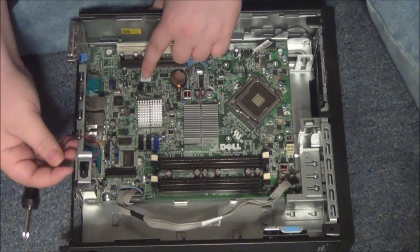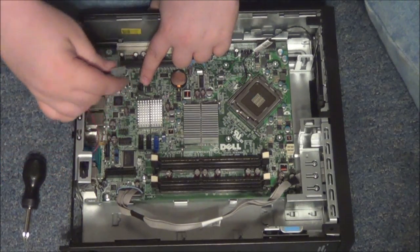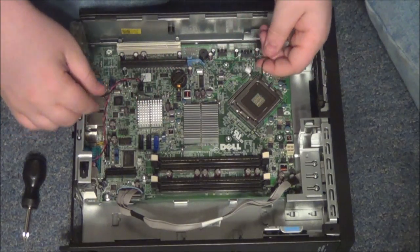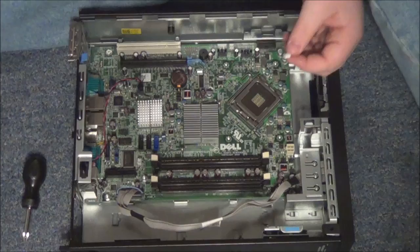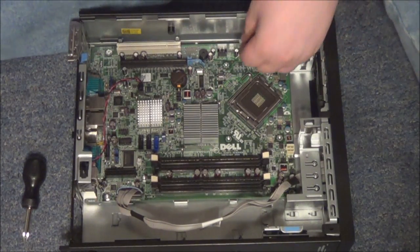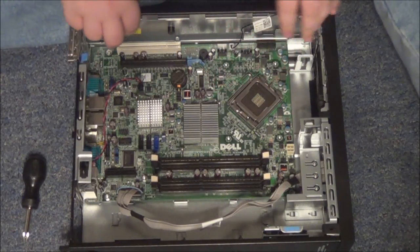Next is the reset switch, right here — that goes in right here. The last one is the fan connector, right here. The white one goes way back here in the back — slide it right there.